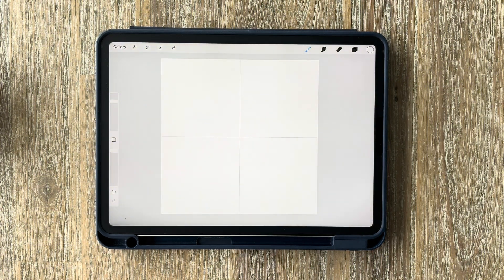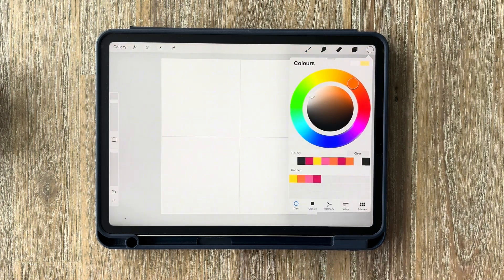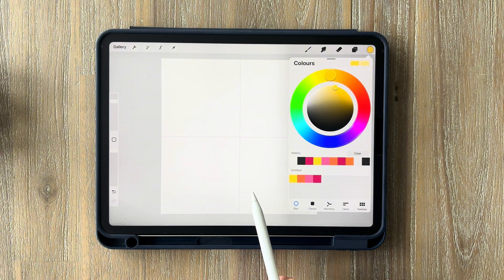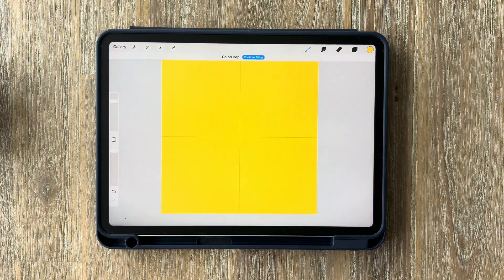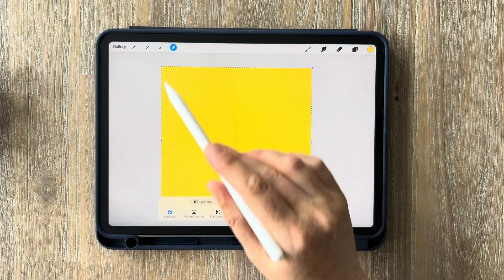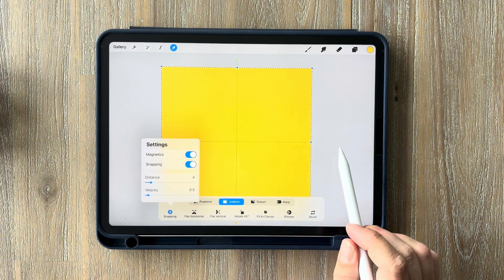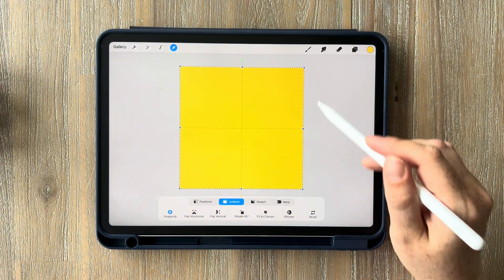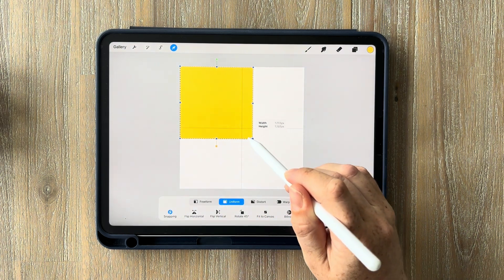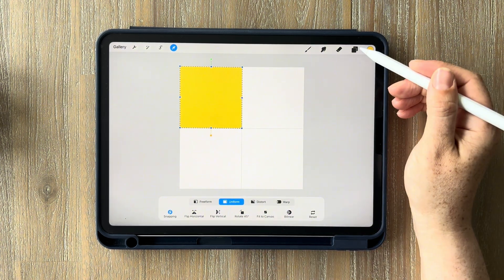Tap on your color wheel to select the first of the four colors — in my case, yellow — and fill in the entire canvas by dragging and dropping from the color wheel onto the canvas. Once that's done, select the cursor, make sure snapping and magnetics are both turned on, and zoom out a little to see the blue corner dots. Grab the bottom right-hand dot and drag it so it snaps into place in the top left-hand square. You should see yellow snap lines confirming it's in exactly the correct position.